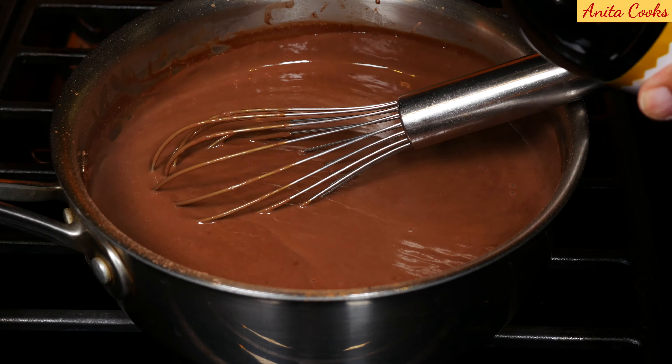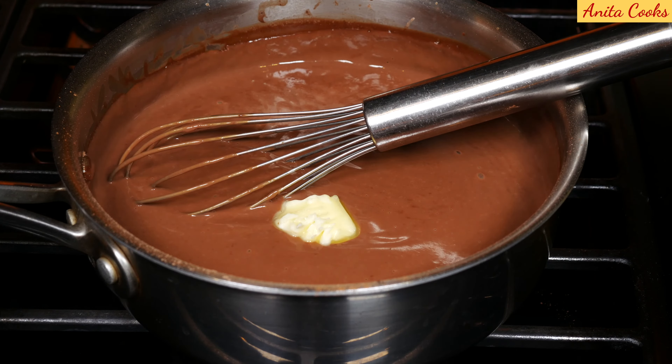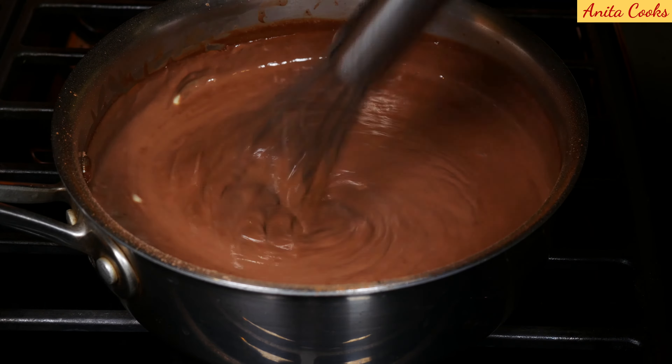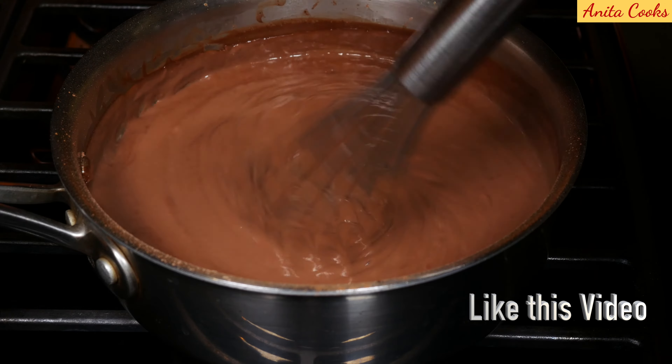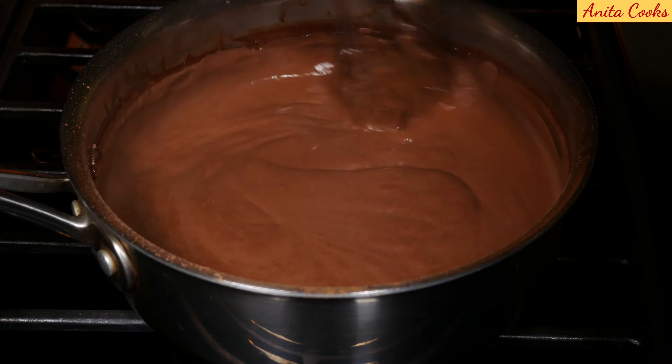Now turn off the heat. Add one teaspoon of vanilla extract and one teaspoon of butter. Mix this, and now it's ready.